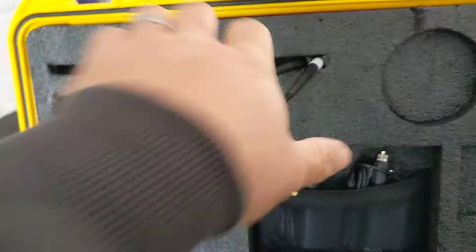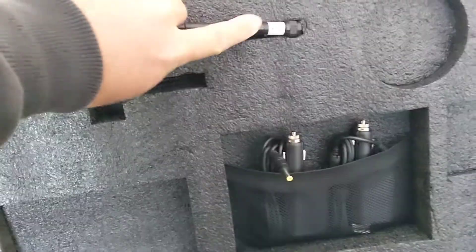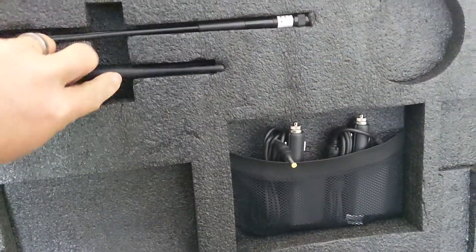That's a little flaw we're going to have to figure out. We've got the antennas stored nicely up here, but they like to fall out when you open it. We'll get to those in just a second.